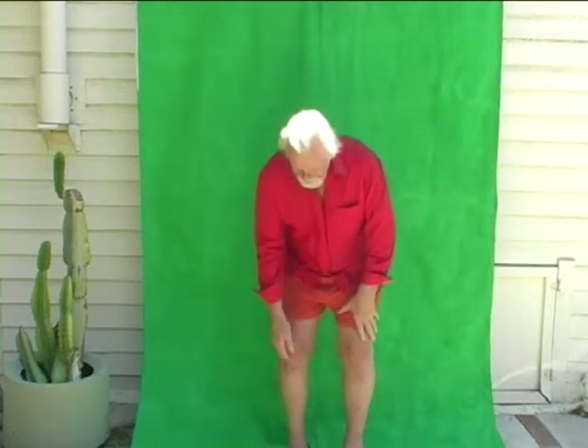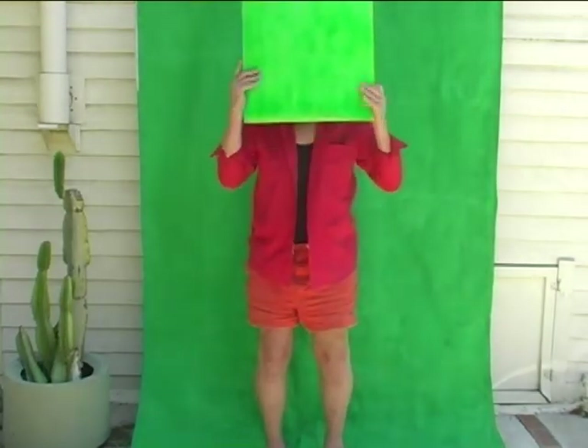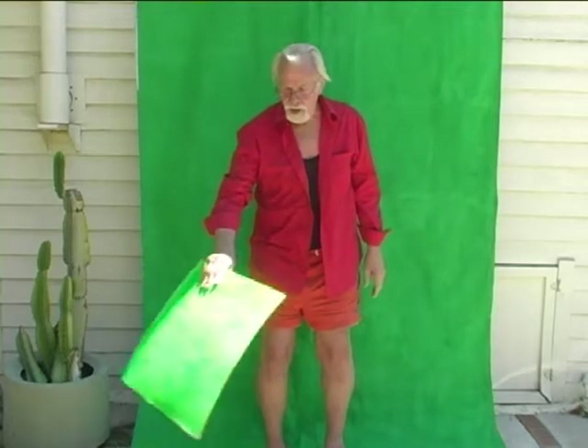Now we're capturing green screen footage to take into Premiere Elements. You'll notice I'm not wearing green, because if you do wear green, let me show you what can happen. Not quite the effect that you want.